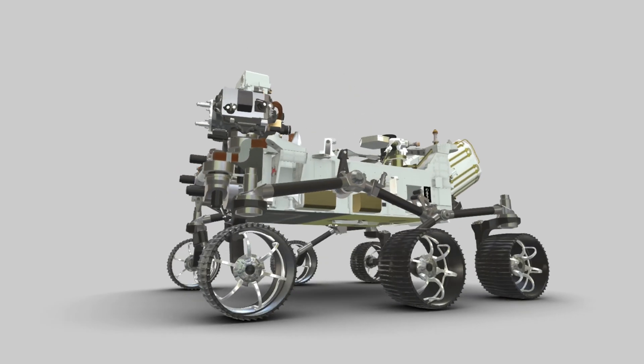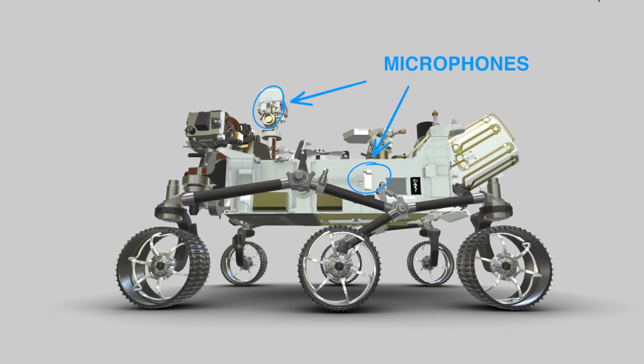Another exciting first on the Perseverance mission is the inclusion of microphones. For the very first time, we were able to record sounds of the arm moving as it was taking the selfie. You can distinctly hear the sounds of the brakes on the arm actuators clicking open and closed.